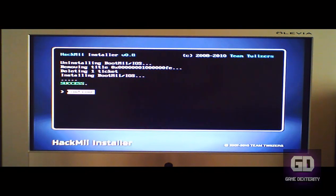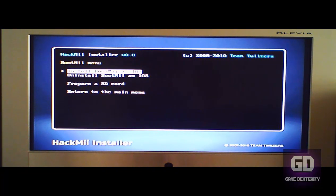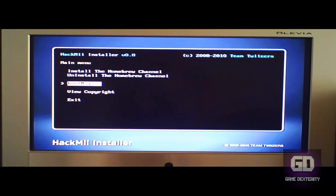What's nice about BootMii is you can use it to back up your NAND flash memory. So in the future, if you were ever to brick your Wii — heaven forbid — you can now restore it. If you go to the more info section, I've got more information there on how you can read more about the BootMii program. Let's click on Exit and we're done.